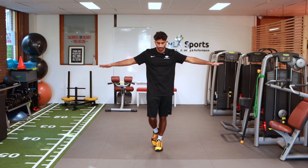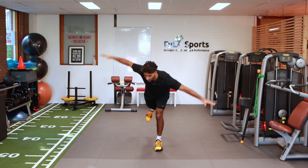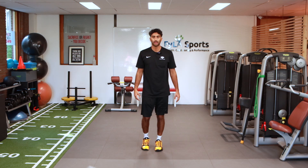Starting position: hands wide like an airplane. You're going to go into that single leg deadlift, rotate open, rotate down, catch it, and control.